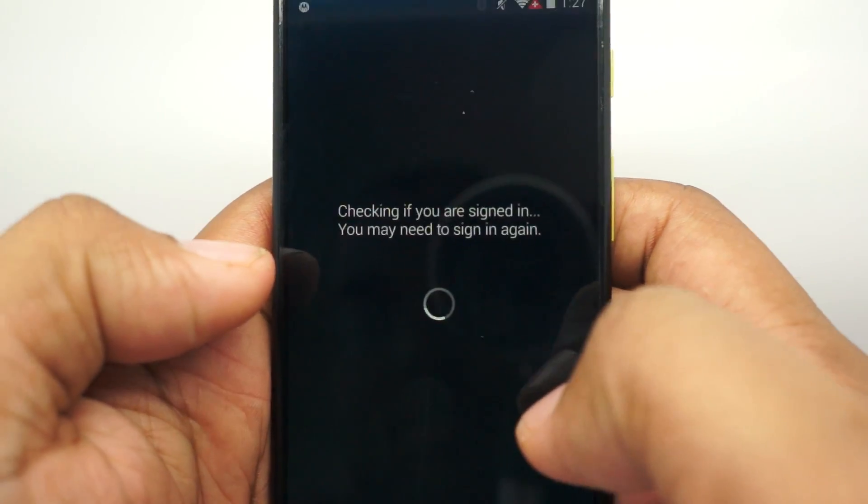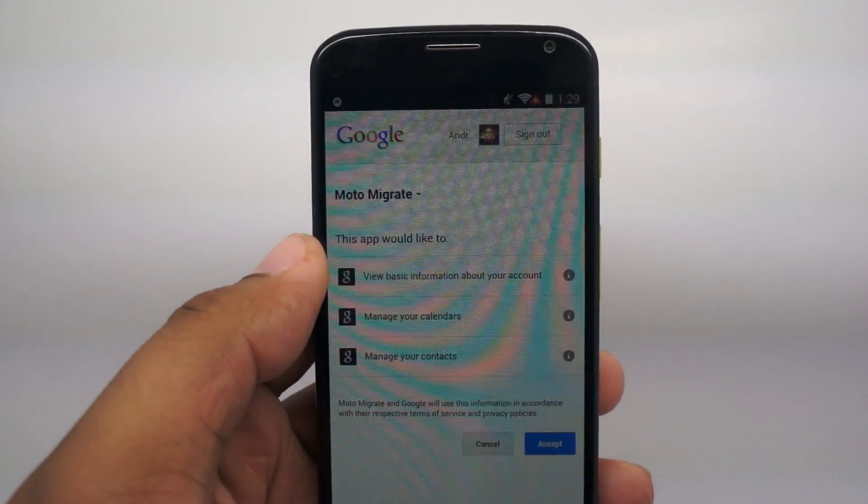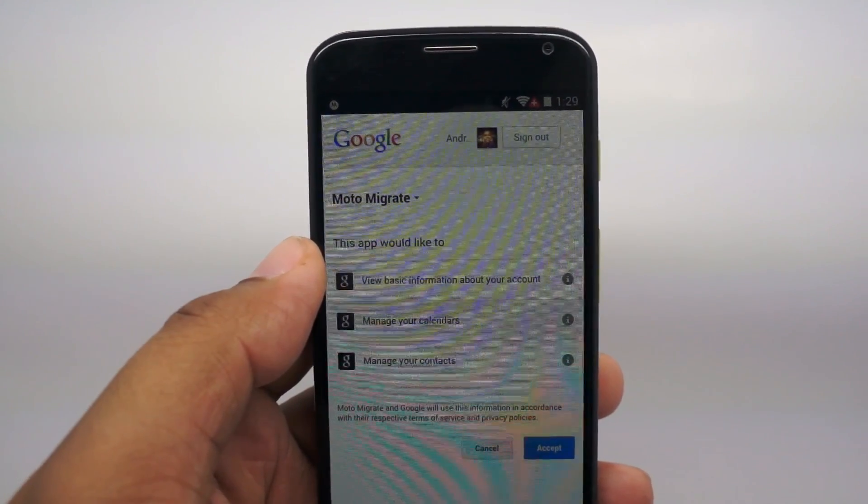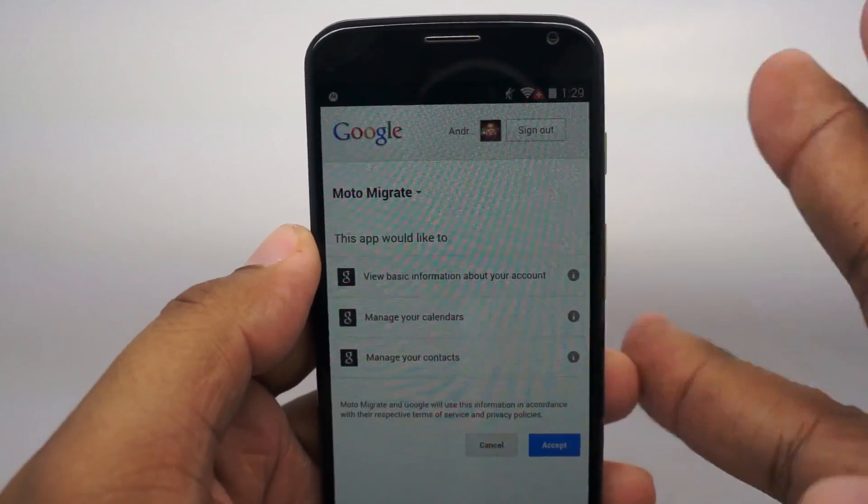What you do next is sign in to Google. I have to take the phone off screen again so you can't see my information, but once you're in, you're going to link with your Google account, which you should already have on your phone anyway. Then all of your information will be backed up to the cloud.